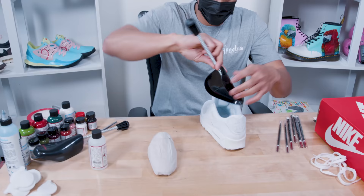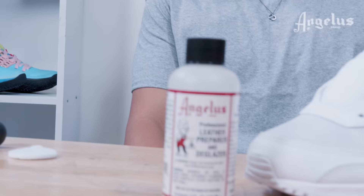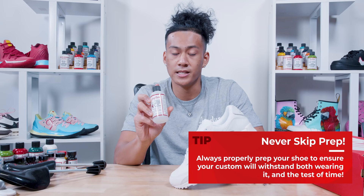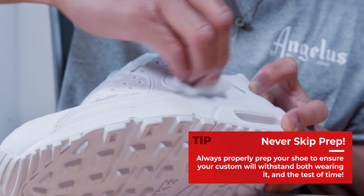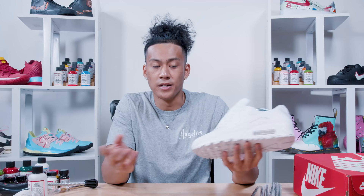We're going to be inserting the shoe tree, which gives it its shape, so that way whenever I press down it's not going to move. The third step is we're going to be using the leather preparer and the glazer — what that does is it takes off the factory finish off the shoe and allows me to paint on it without the paint chipping.